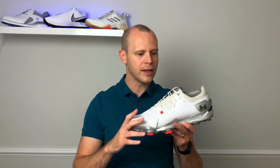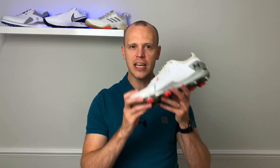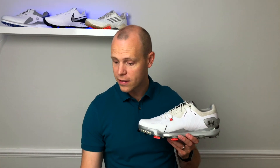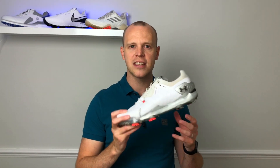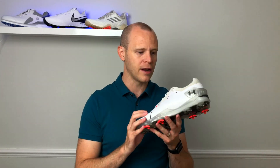Because the Under Armour Speed 4 is very much a premium spiked golf shoe really focusing on providing as much stability and traction as possible throughout your golf swing, it puts it directly in the firing line of not only the FootJoy Tour X but also the Adidas Tour 360 XT. All three of these shoes are really targeting the same audience in regards to stability, traction, and general high quality overall.